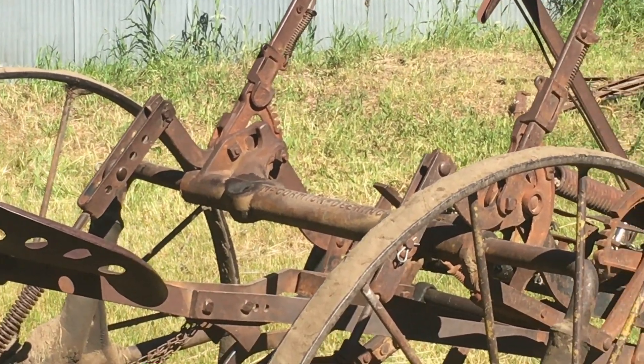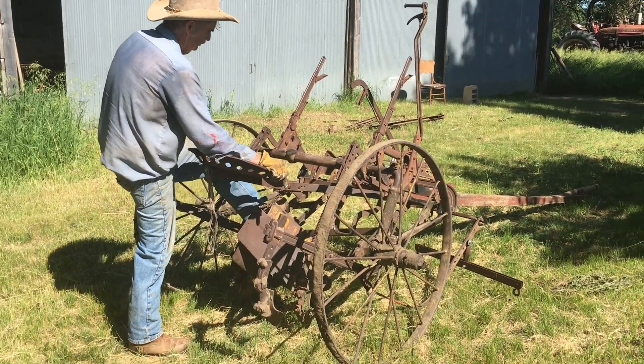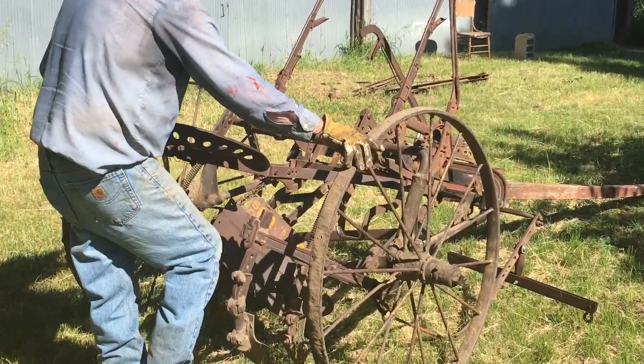You'd whittle yourself another wooden peg and put it in. Some cultivators have levers or stirrups you can put your feet on. This one has two levers where you can steer the cultivator back and forth as you go.